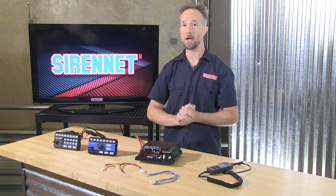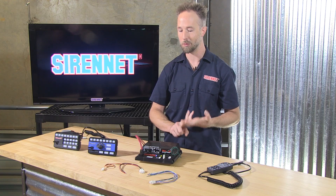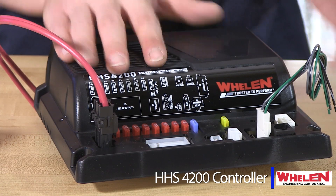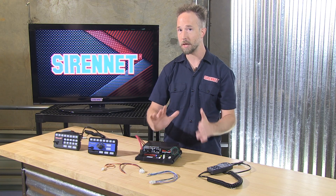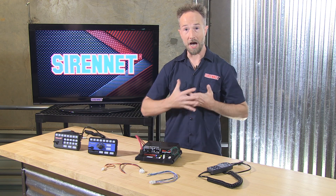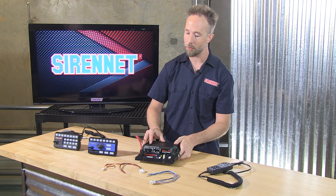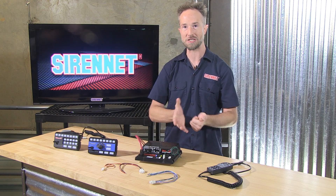An absolutely wonderful way that Whelan Engineering has designed a system to tie in everything on your vehicle — the lighting control aspect and the siren tones, which are programmable. For this system, a 100-watt speaker for a single tie-in, and it can also operate for a 200-watt output system on your vehicle. I'm Chris — thanks for joining me here on SirenNet Television for the Whelan HHS 4200 series siren and lighting control system.